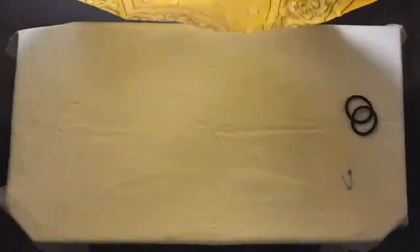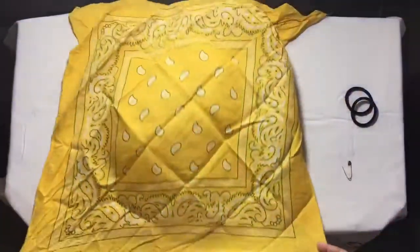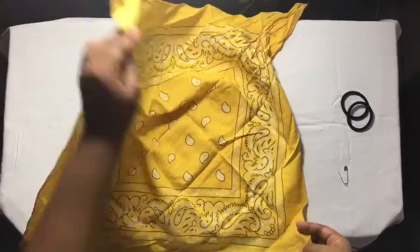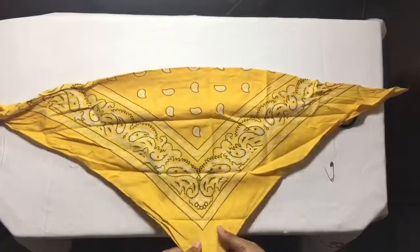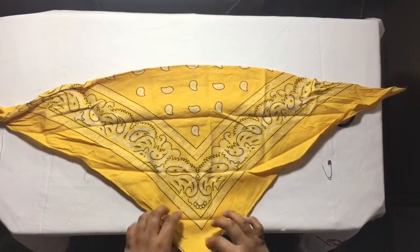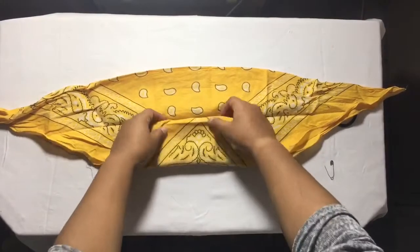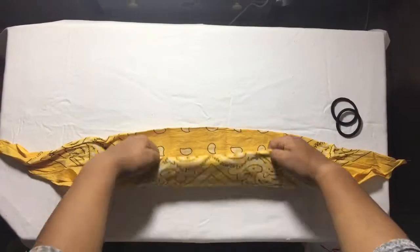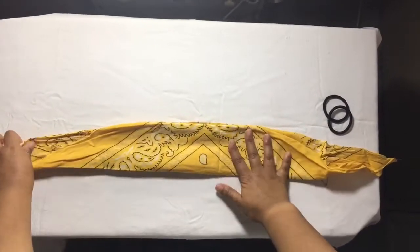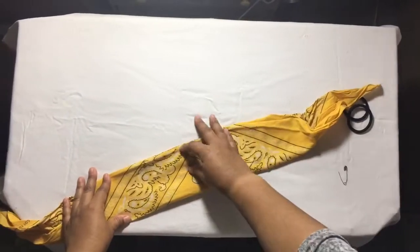This is the yellow bandana — yellow is my favorite color. Take one end and bring it over to the other end so that it forms a triangle. Then at the bottom, fold it in once, twice, and a last fold. Remember it must be thick enough to cover the nose and the mouth.